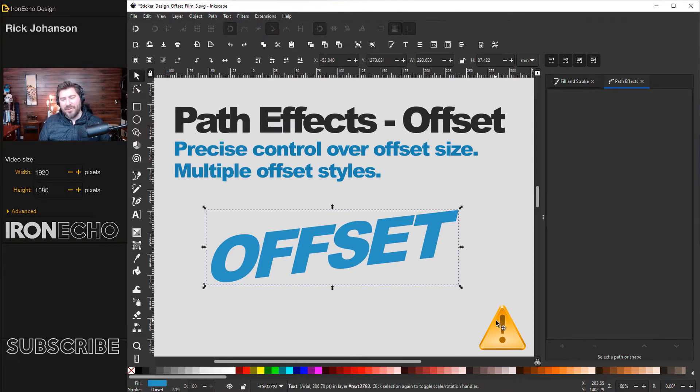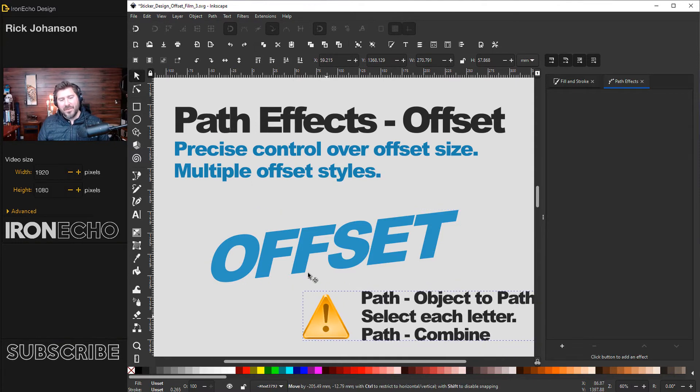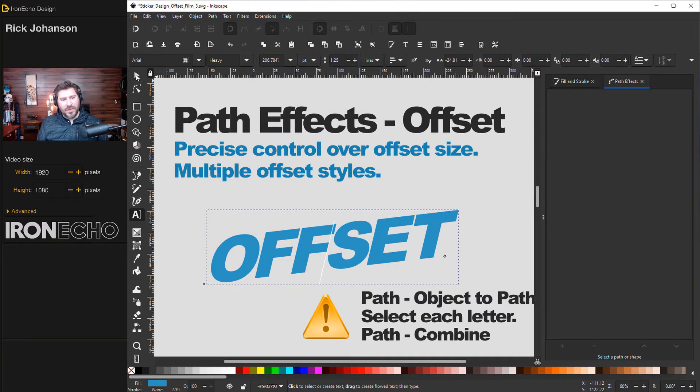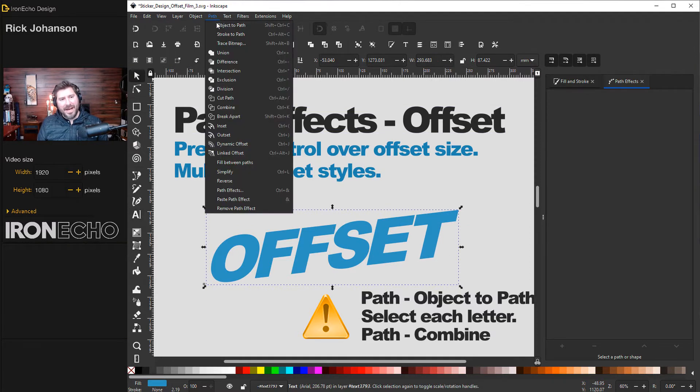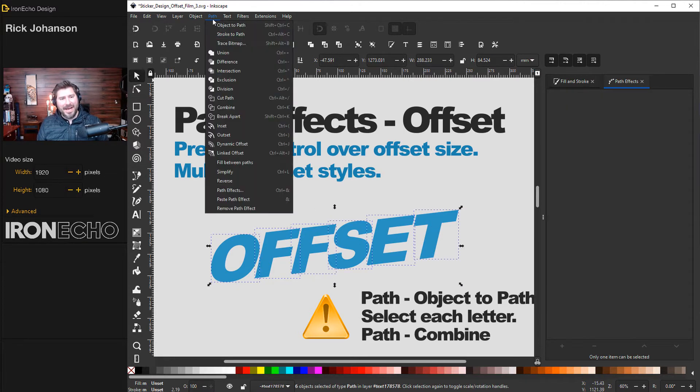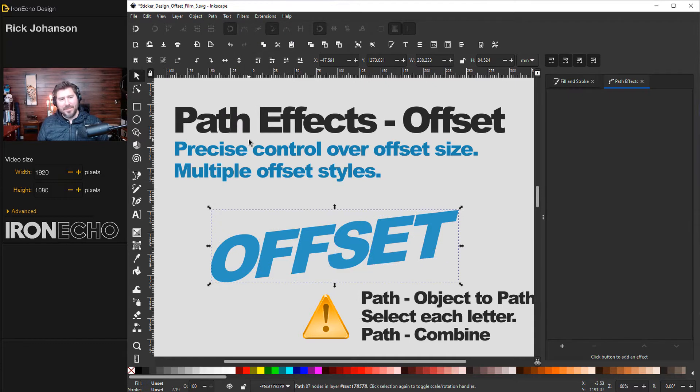It starts off almost the same process. We have live text that we have to convert first. Click on it, go to Path > Object to Path. Then double-click until you have one letter, hold Shift, get the rest of them, then Path > Combine — same as before.